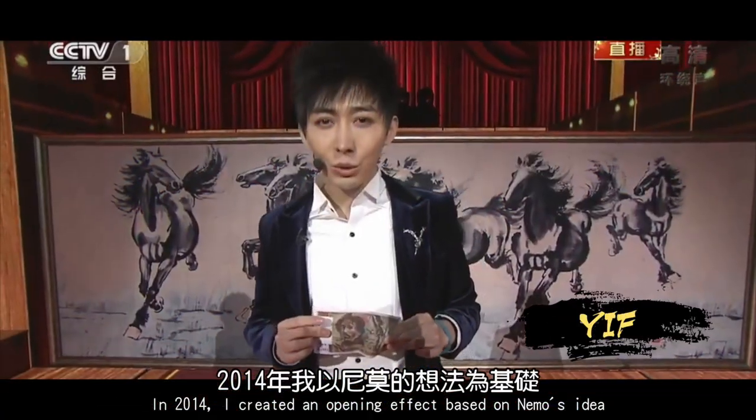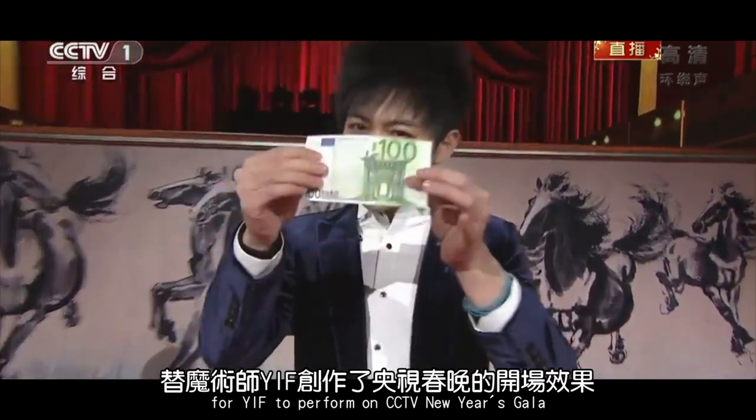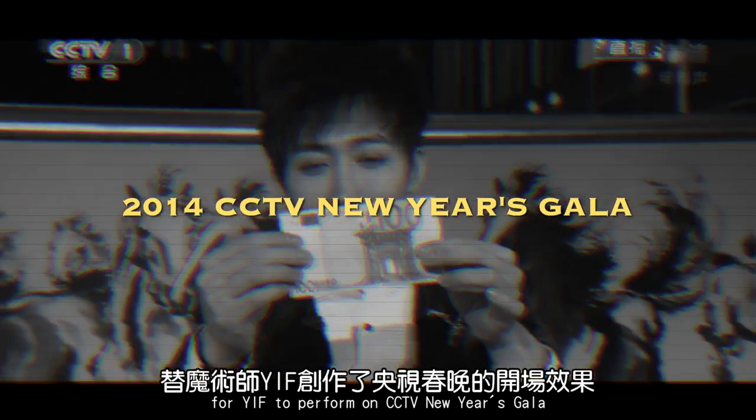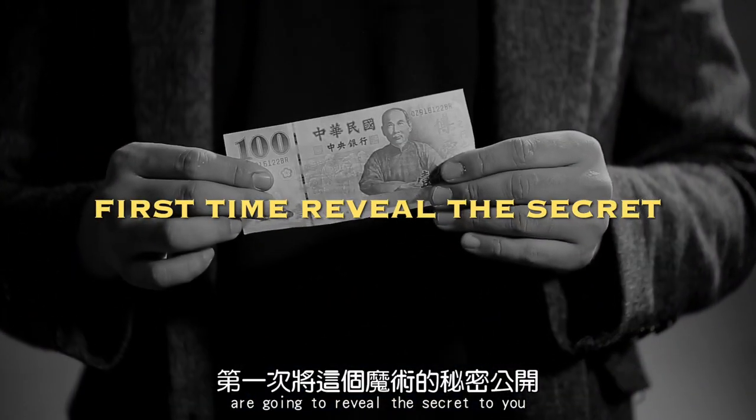In 2014, I created an opening effect based on Nemo's idea for Eve to perform on CCTV New Year's Gala. Now, for the first time, Nemo and I are going to reveal the secret to you.